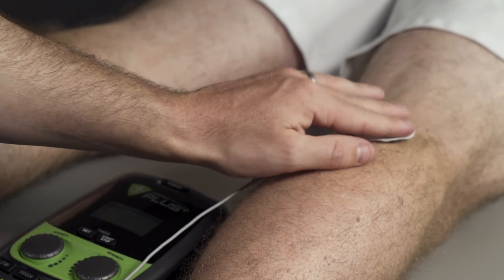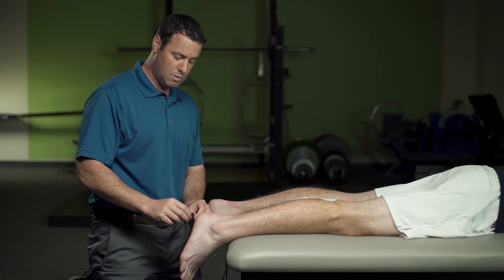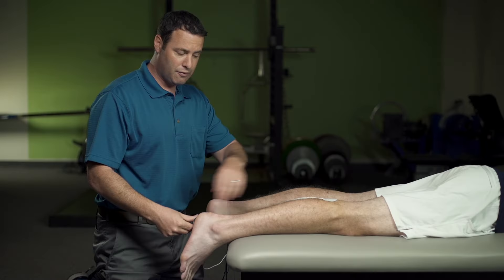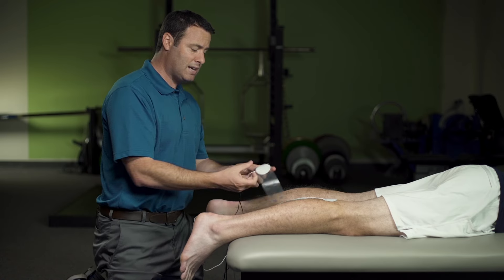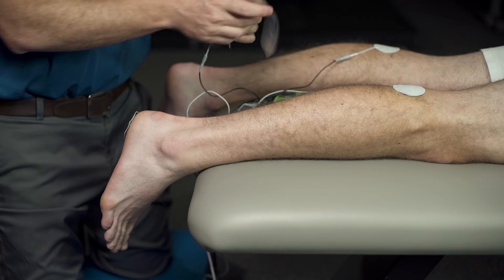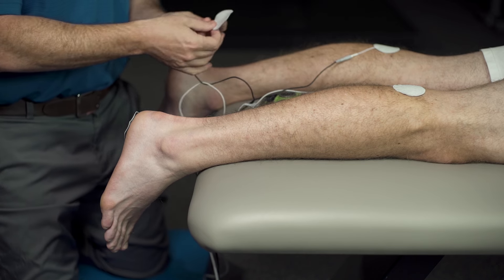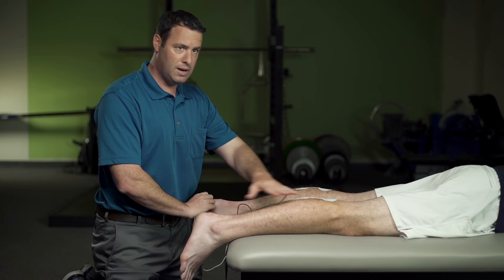We're going to start with our pads — the A-pads first. We're going to position one pad just below the knee, at the top of the calf. Then we have a couple of options for pad placement at the foot: we can either use the heel or the arch of the foot. I'm going to show a position here where we utilize the heel, which allows a current to run all the way down the calf through the heel. We're going to do the exact same pad position on our B signal on the left leg, positioning the last pad at the heel — giving us a nice symmetrical setup between calf and heel.